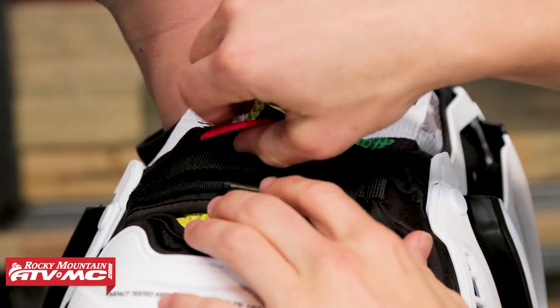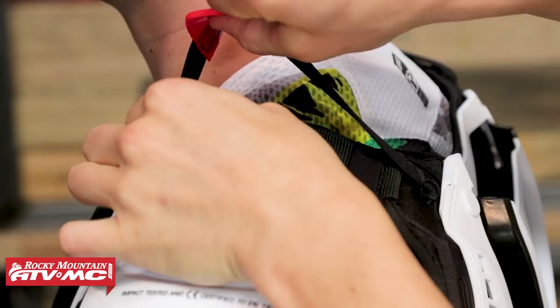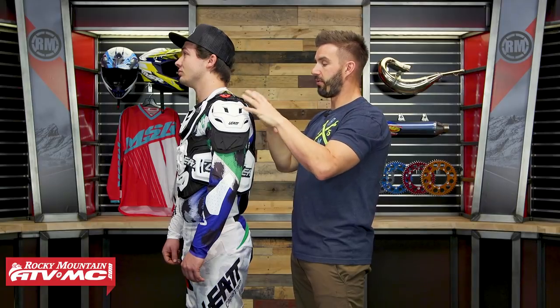You're also going to see this other strap on top of the shoulder. This is going to be for the neck brace if you choose to wear that. Most neck braces come with straps that hold them down on top of the shoulders, so if you get their neck brace, rather than having to use that strap, they just have it built right into the roost guard. And underneath that, you're going to see another strap over top of the shoulder — again, that's more adjustment so you can adjust the shape or fit of the roost guard to get it exactly where you want it.